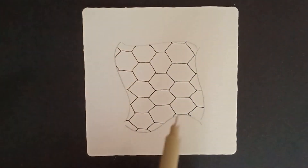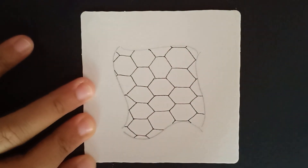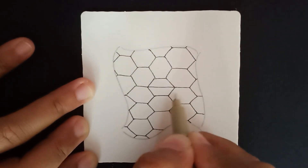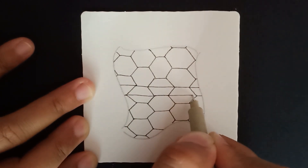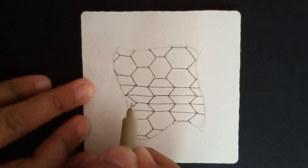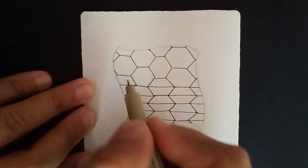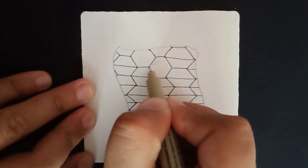Now that I have all my hexagons down, in each of these hexagon shapes I'm going to join one side — going horizontally. The lines need not be perfectly straight; they don't need to form a perfect straight line. Just wherever the hexagon goes, take those lines and join them, making these nice little horizontal lines.